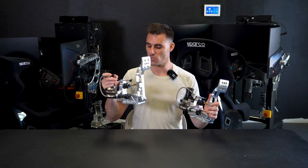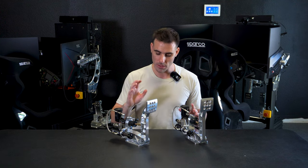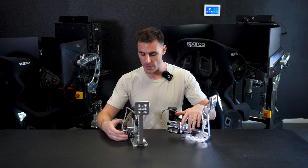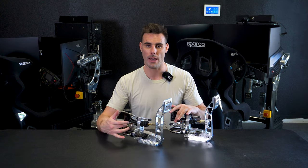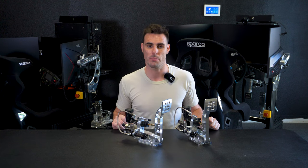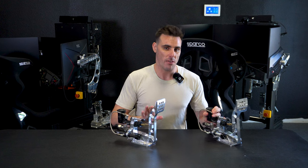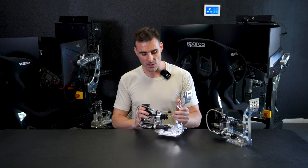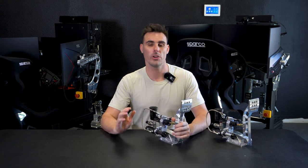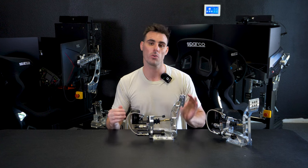Here we have a clutch pedal and this one right here is the brake pedal. They are very similar in design — the only difference between the two is the springs on the shafts and the sensor on the back. On our brakes we use 1,600 PSI, and on our clutches they have 500 PSI, so they make different amounts of pressure inside the cylinders. The biggest benefit to hydraulic pedals, especially the brake, is how stiff you can make the brake pedal feel when you're out there driving on the simulator.